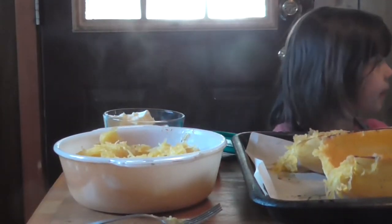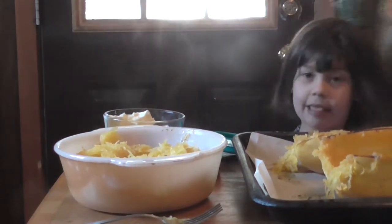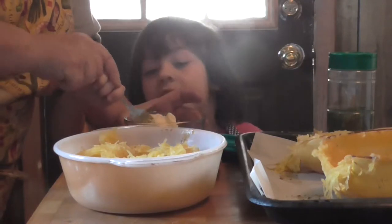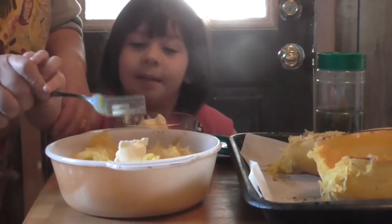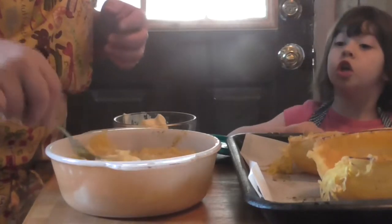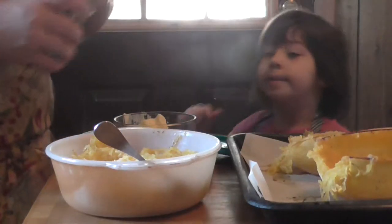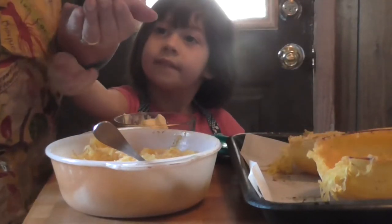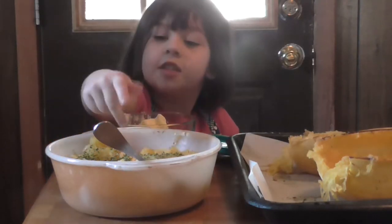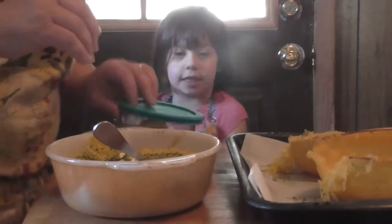We are going to put a little butter on that and a little parsley. You just scoop a little bit of butter out — about that much — and throw it right in there. And then we take the parsley here and sprinkle a little bit on there. That looks beautiful.